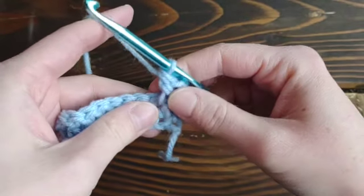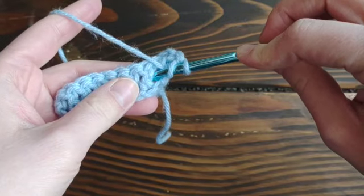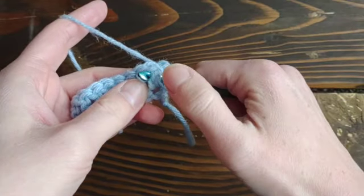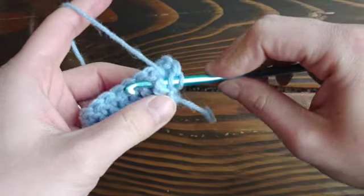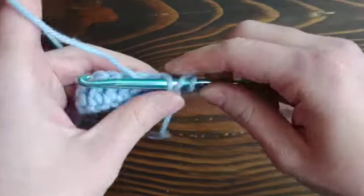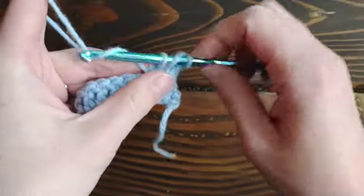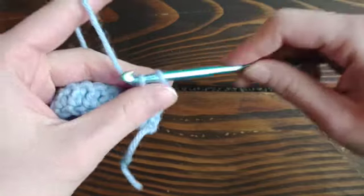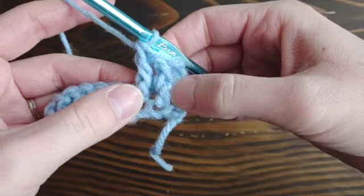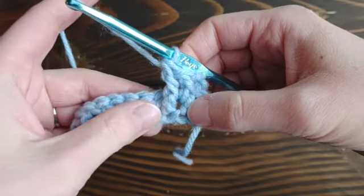Let me show you that one more time. Yarn over, insert the hook from the front to the back around that one stitch's post, yarn over again, pull back through — make sure you pull up just a little bit — then yarn over pull through, yarn over pull through. So those are two front post double crochets completed.